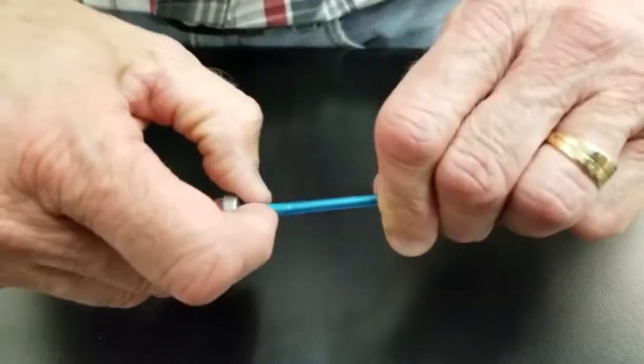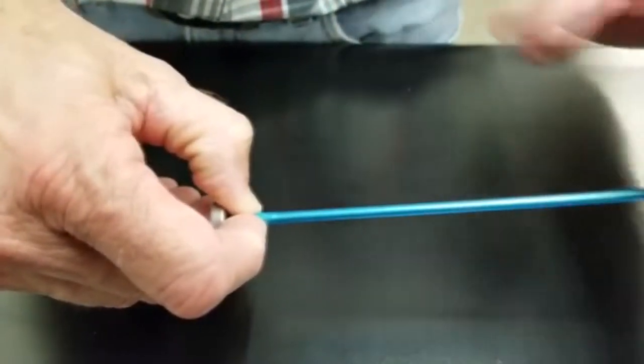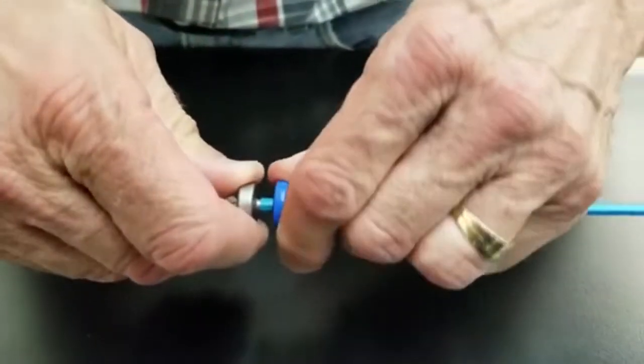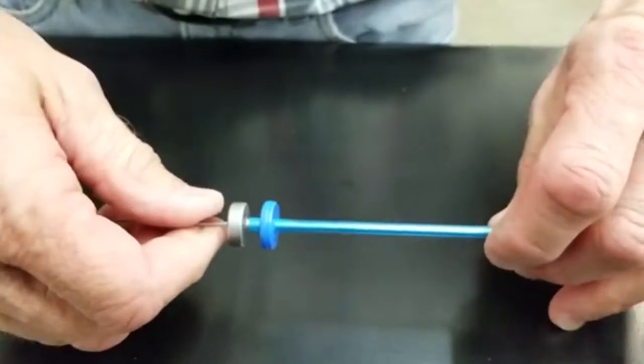Hold it with your fingers — there's some tension at this point. Bring the doughnut down, twist it in place, and you're ready to go transfer.